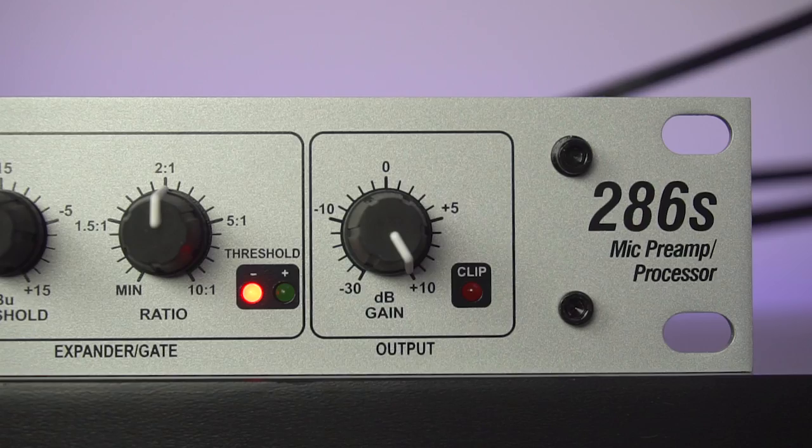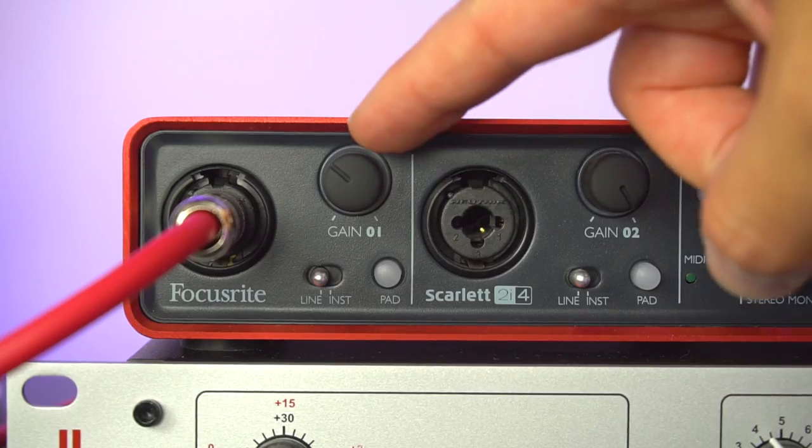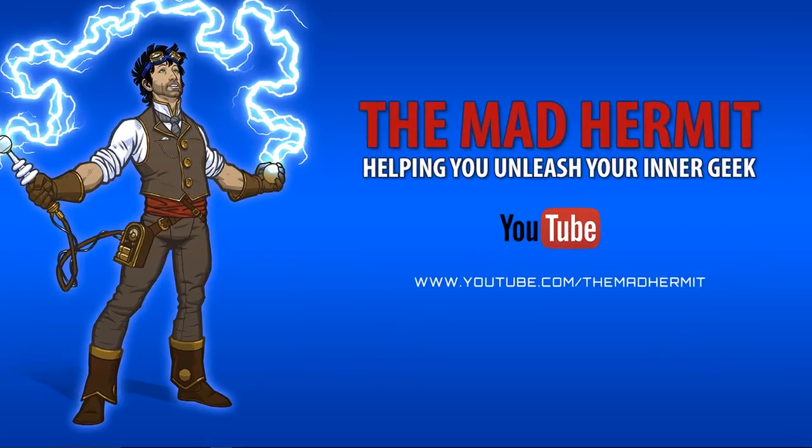For my output gain I have that set to +10 dB. Turning our attention to the Focusrite, you can see that I have the gain set to about the 10:30 position. I also have the line/instrument switch set to line, no padding, and no phantom power.